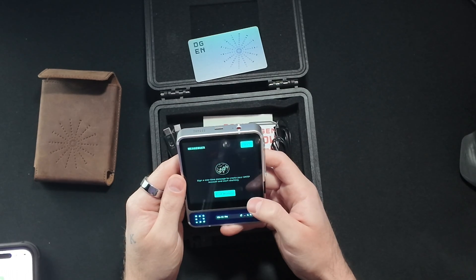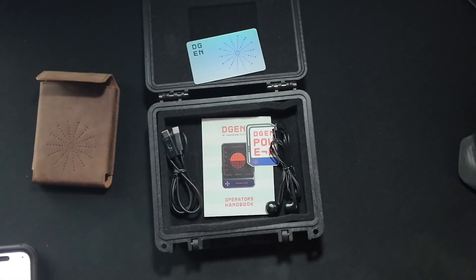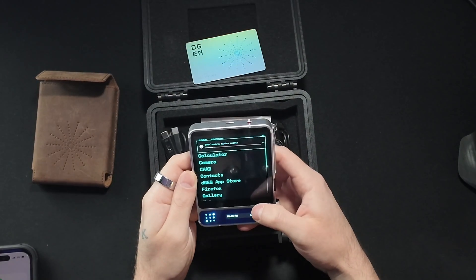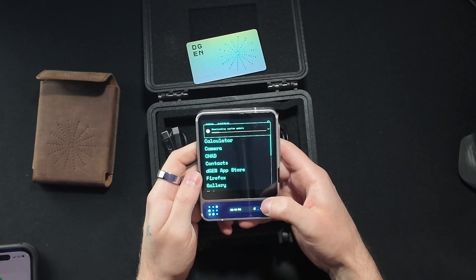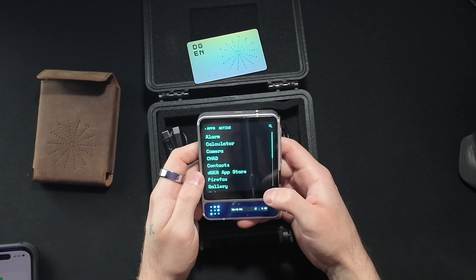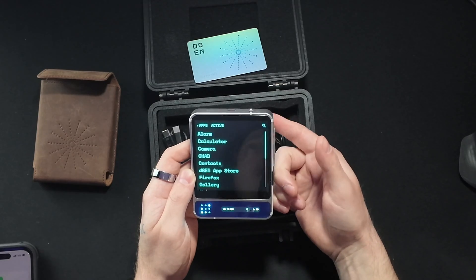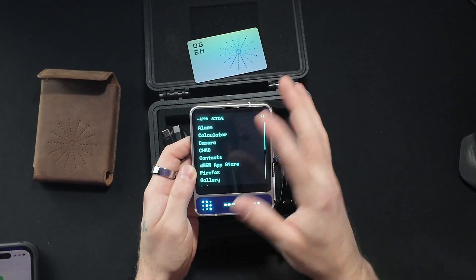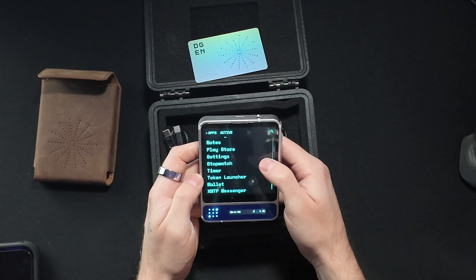It said: sign a one-time message to create your account and start chatting. It had me sign that message with my fingerprint. There was a cool graphic when it asked me to sign the message — I did it with my finger and it did this warp drive wormhole graphic and brought us to the home screen.